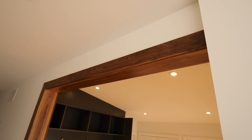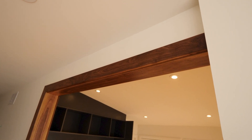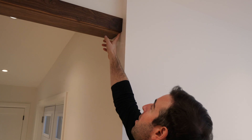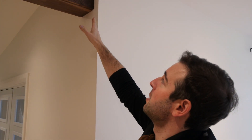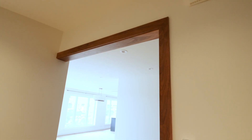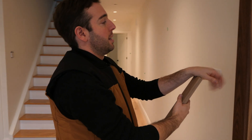To mirror the walnut butcher block countertops throughout this project, we went with solid walnut jams and casing on this doorway opening. Because there's no caulking at all, all the joints had to fit perfectly — every single piece is scribed to the wall. The wall is never perfectly straight, square, or 90 degrees, so every single piece was custom cut in place. Even the miter joint took a lot of tweaking and adjusting with a block plane. Now it fits amazingly. We're really, really proud of how this turned out.